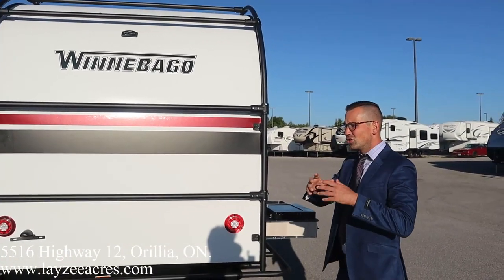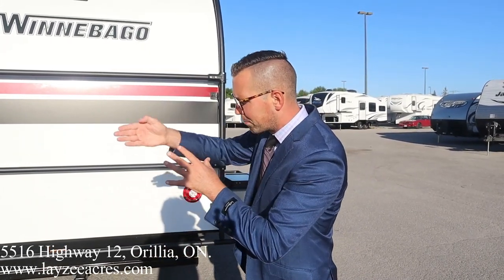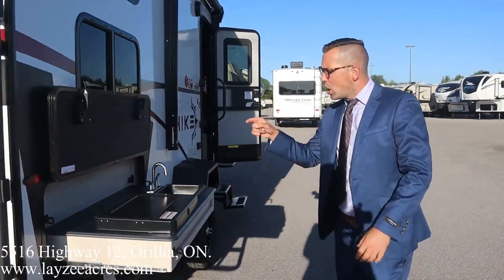The fiberglass on this trailer starts right at the bottom and goes all the way across the top and down the front. There are no corner molds or bridges between the rubber and the fiberglass — it's one piece all the way across the front. Love that.